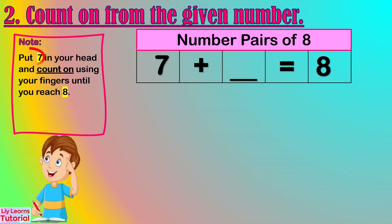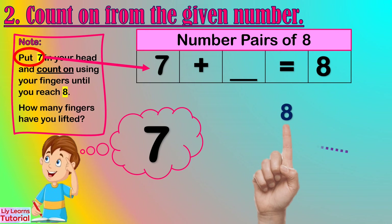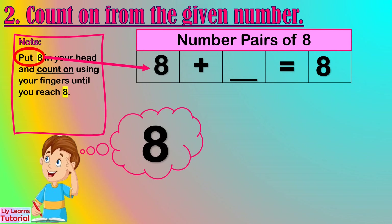Let's start from 7. Hold 7 in your head and count up: 8. How many fingers have you lifted? 1 finger. So the number pair of 7 is 1. Let's start from 8. We already reached the maximum number, so no need to count on. That means the number pair of 8 is 0.